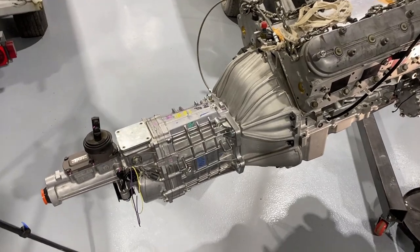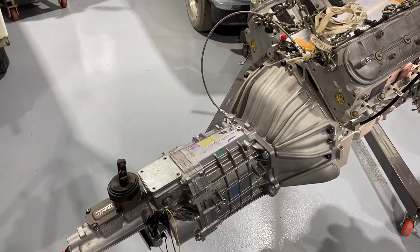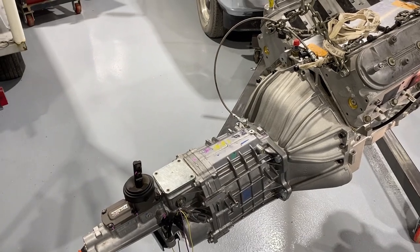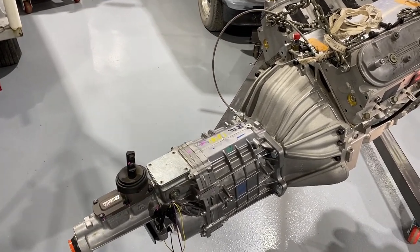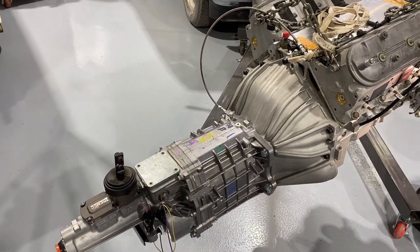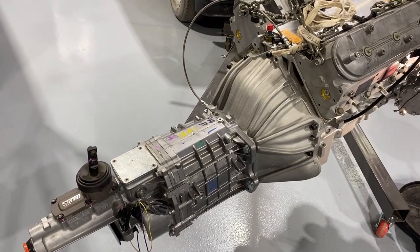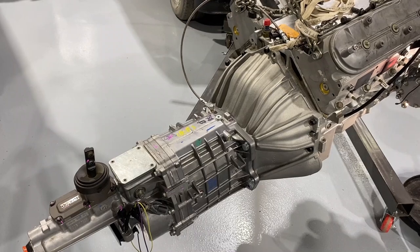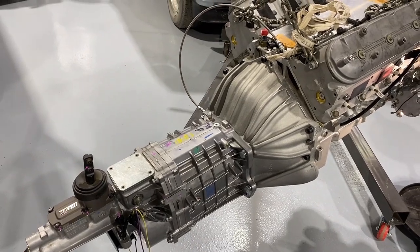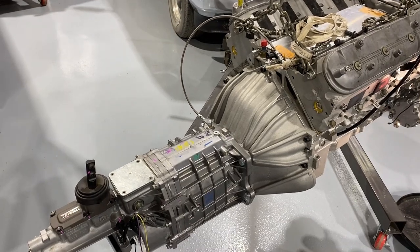Number one was mounting the transmission. I followed all the directions that were supplied with the clutch assembly and the transmission recommending how to mount it and the process to do it. One thing I found that did not work for me was the instructions stated to mount the bell housing to the engine and then to stab the transmission through the hole in the bell housing to go through the clutch and throw-out bearing.